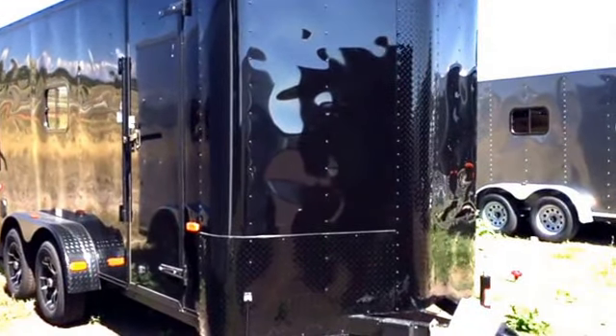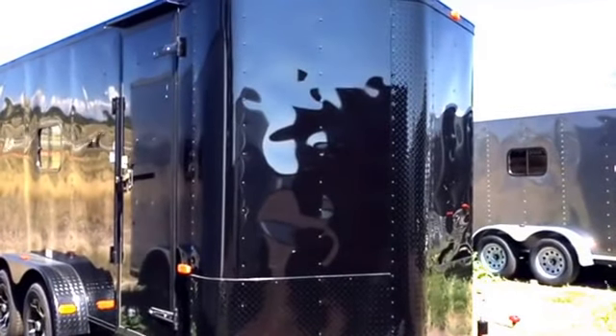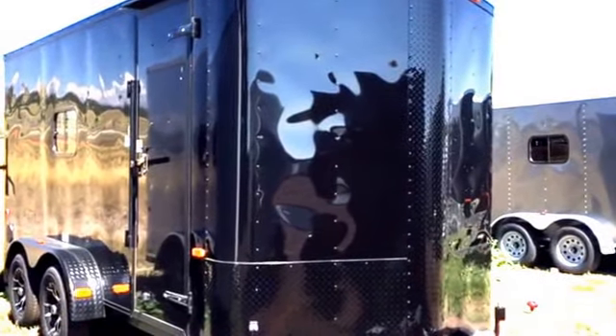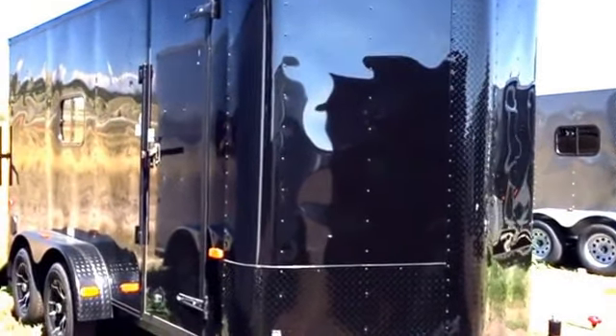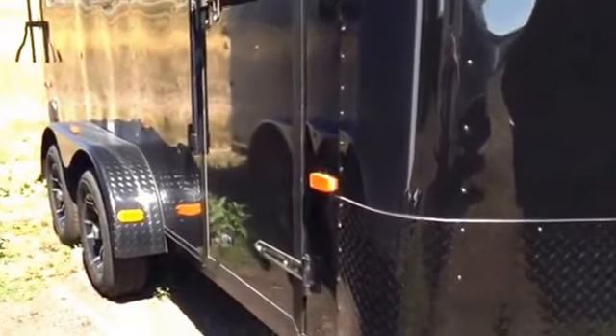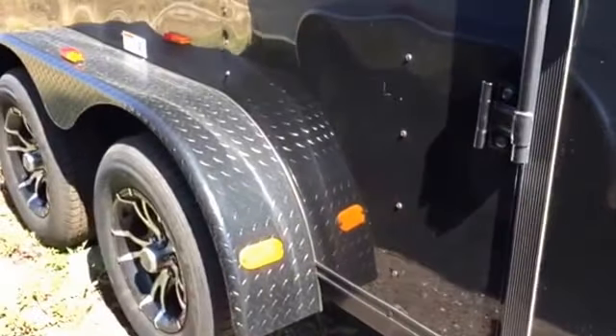It does come with the all black diamond plate rock guard on the bottom there and up the V. You've got a 36 inch side door with the RV style lock, which comes in black for your blackout package. Two 3,500 pound axles with brakes on all four wheels, the black diamond plate fender, and beautiful black aluminum wheels as well.